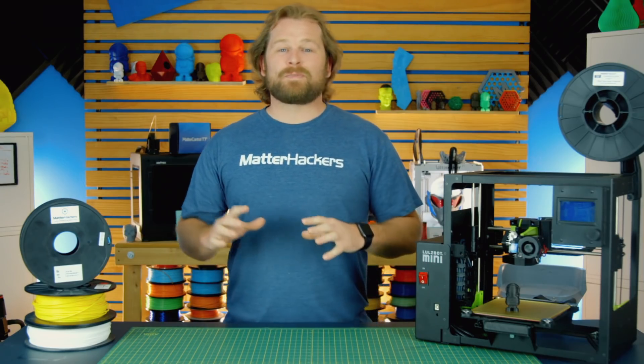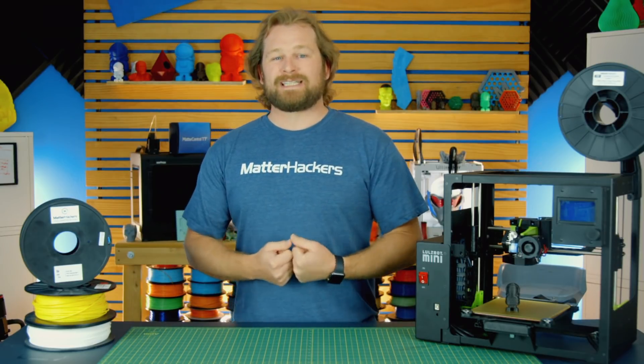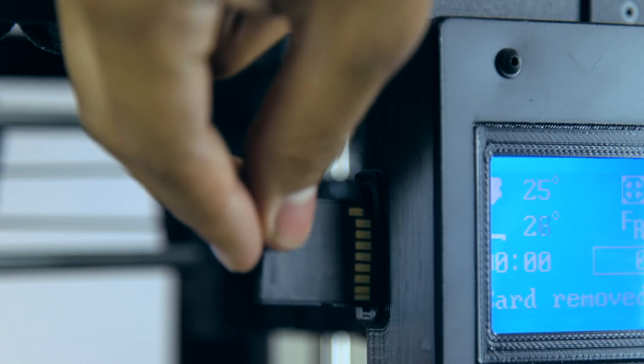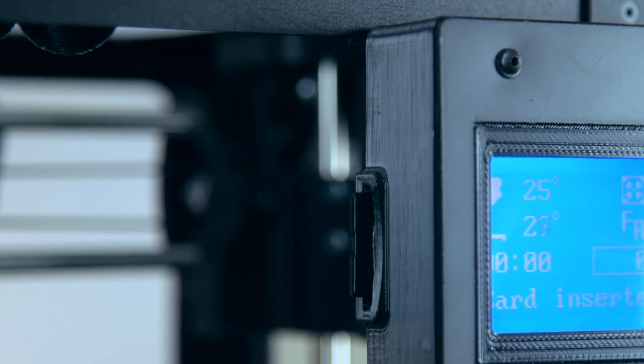The Lulzbot Mini has always been the ultimate on-the-go portable 3D printer. And now, with the upgraded LCD screen on board and the SD card, it's easier than ever to print wherever you might be.